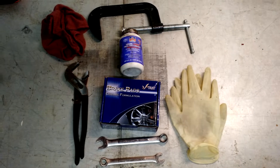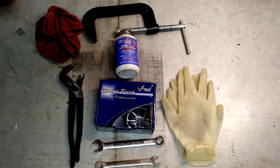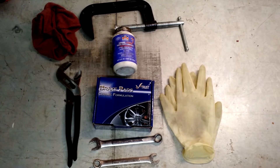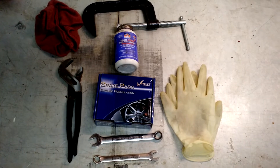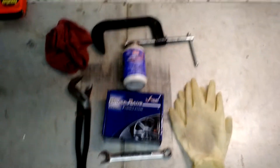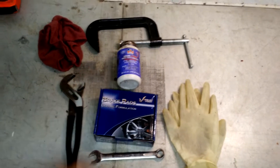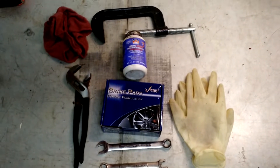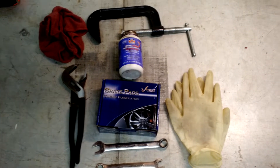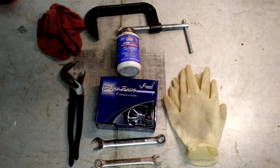Some cars even come with this as part of their onboard tool kit, although the newer the car, the less likely you'll have all this stuff. The little box there is the set of brake pads. I've got a pair of channel locks here — you can either use those, or a C-clamp to compress the puck. You just need one of those two items to compress that puck down in order to accept the new brake pads.